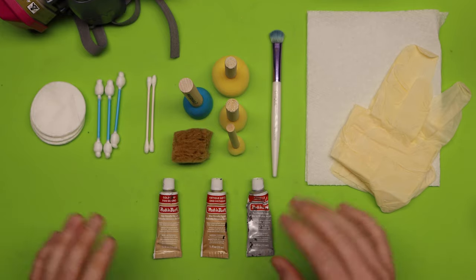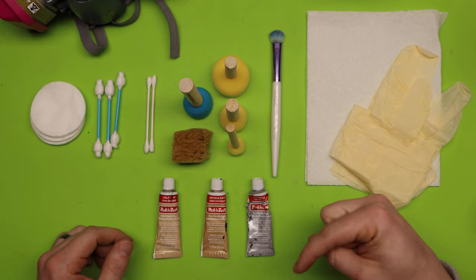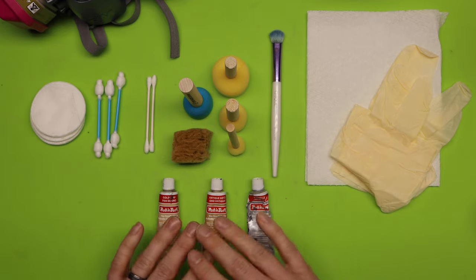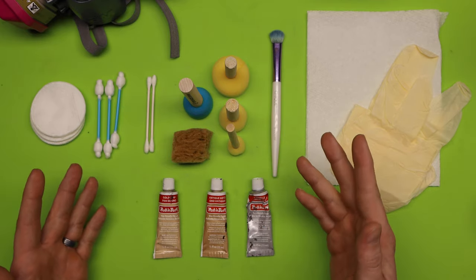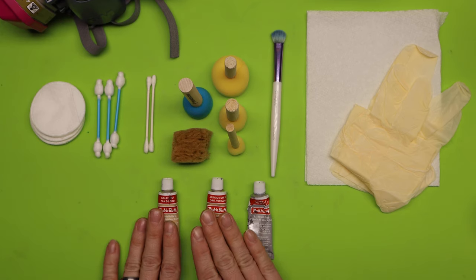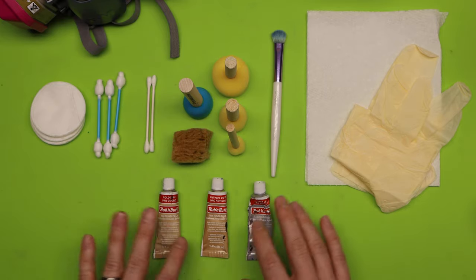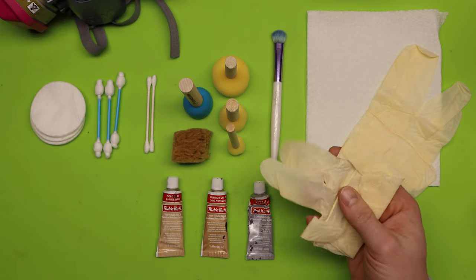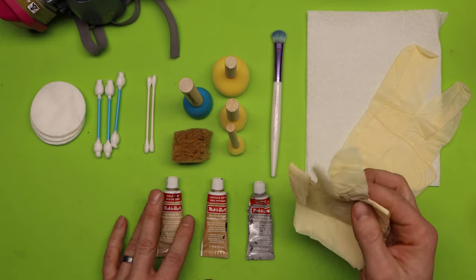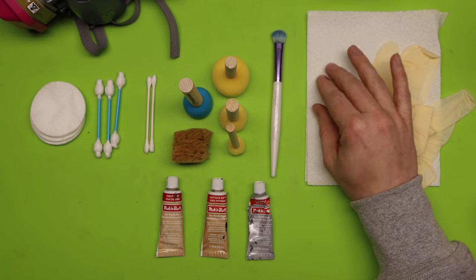I have everything you could possibly need to do rub and buff on a 3D print, and I'll throw links in the description so you can find them on Amazon. I have three different types: gold leaf, antique gold, and silver leaf — I got these in a three-pack. You're absolutely going to want some rubber gloves because rub and buff can cause skin irritation, so just be safe.